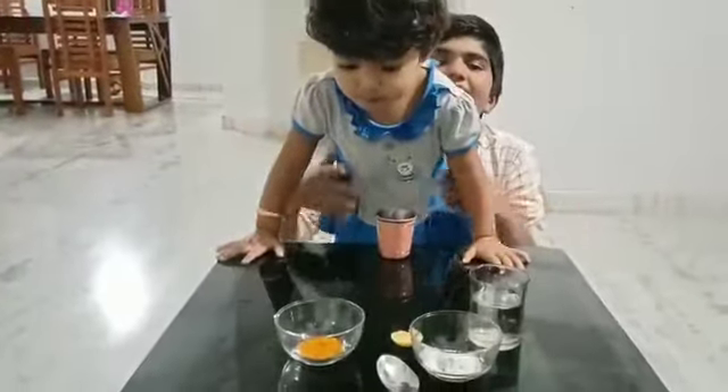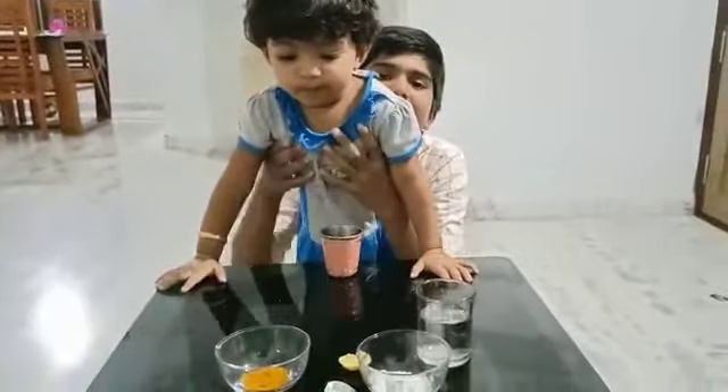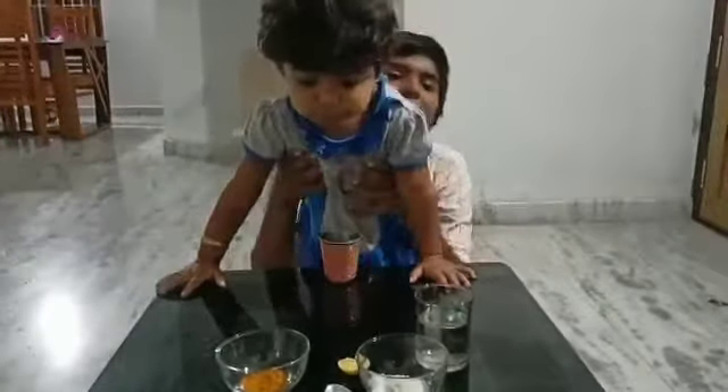Hello guys! Welcome to this video. I am doing my own experiment. So, let's try my experiment.